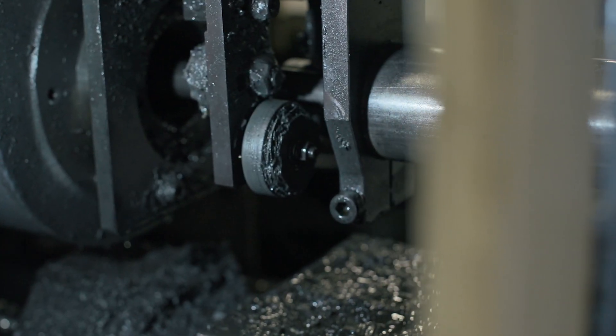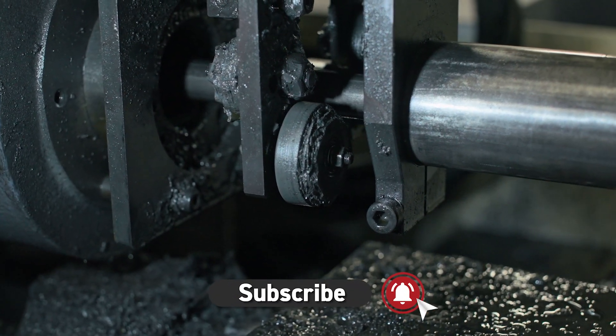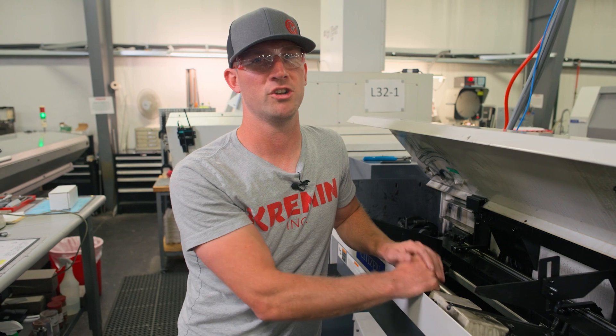These wheels are long since past their life and need to be replaced. For more quick tips, like and subscribe and watch another video.